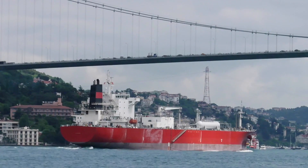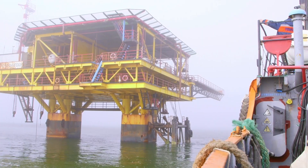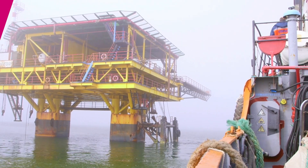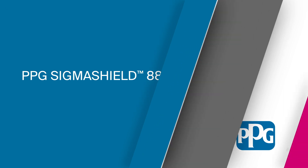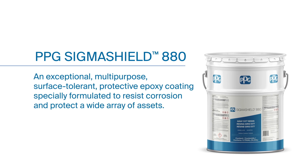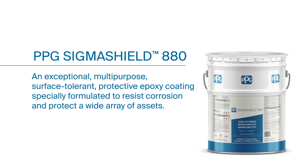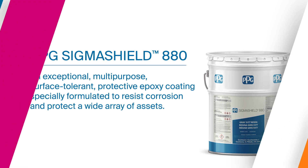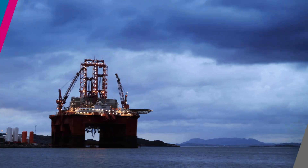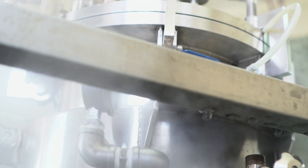Anti-corrosive coatings must withstand extreme conditions in industrial and marine environments. To combat severe elements, the experts at PPG have created SigmaShield 880, an exceptional, multipurpose, surface-tolerant, protective epoxy coating specially formulated to resist corrosion and protect a wide array of assets. It is a solution for offshore severe environments and floating tank roofs and sweating surfaces.